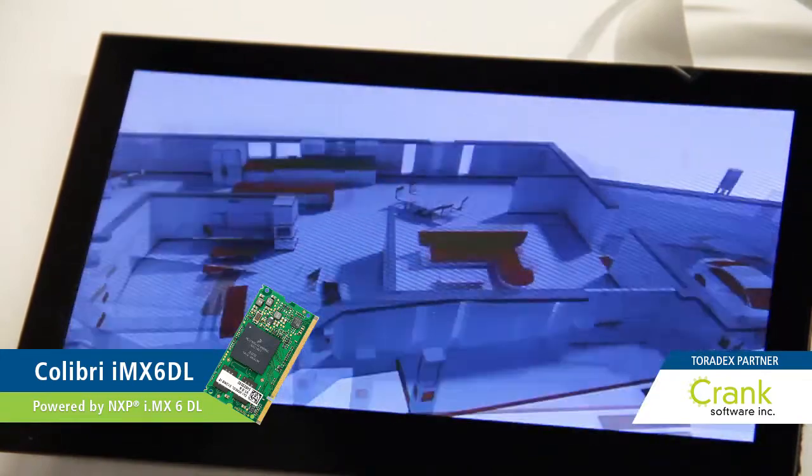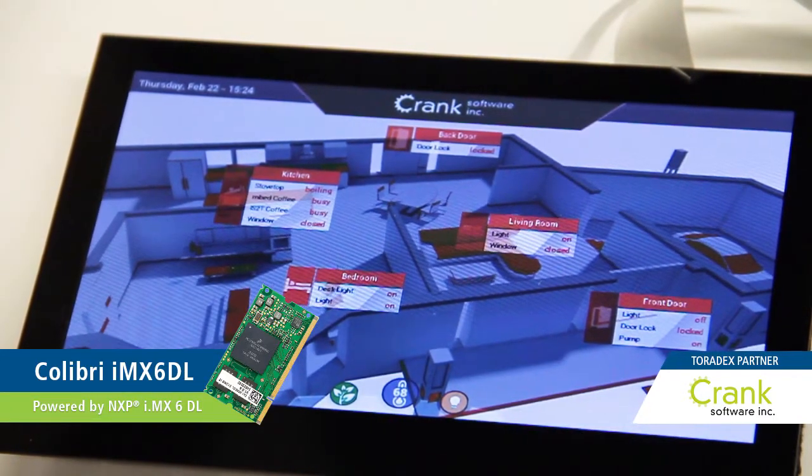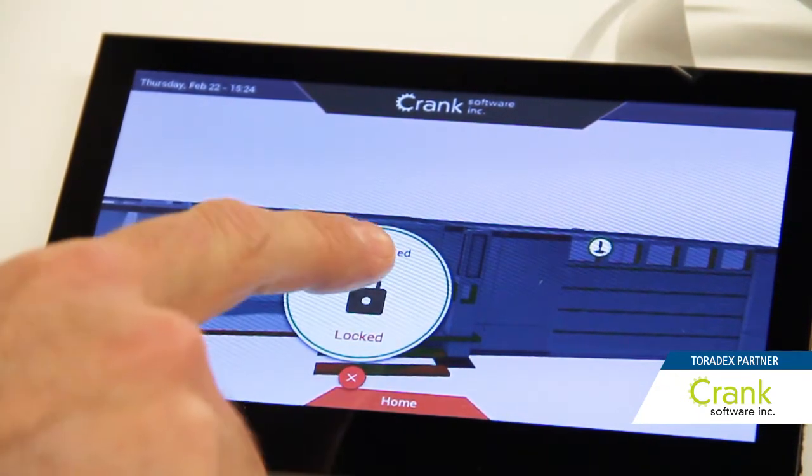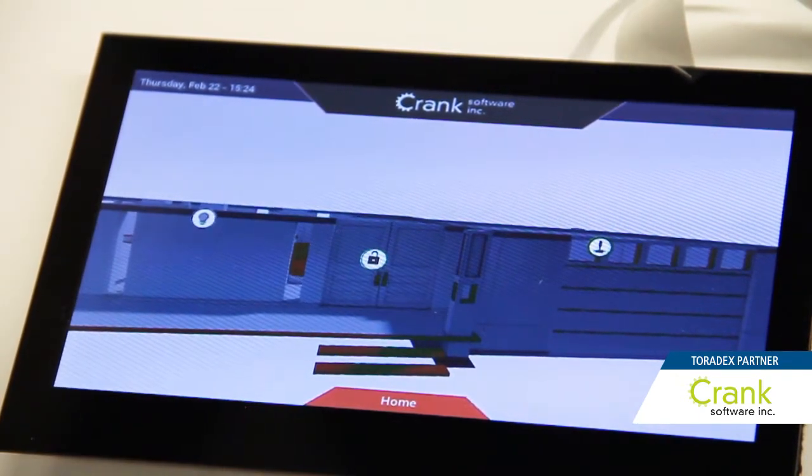This is showing a 3D house where we've had our design-centric Storyboard Suite developed to run directly on their hardware, show off our UI, and run on the Colibri Board.